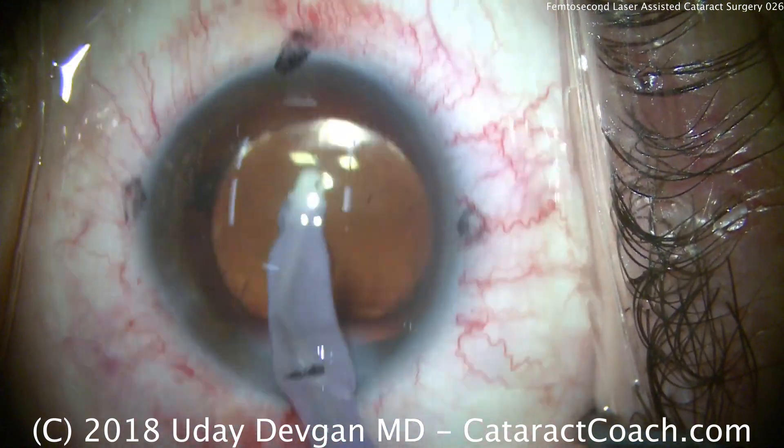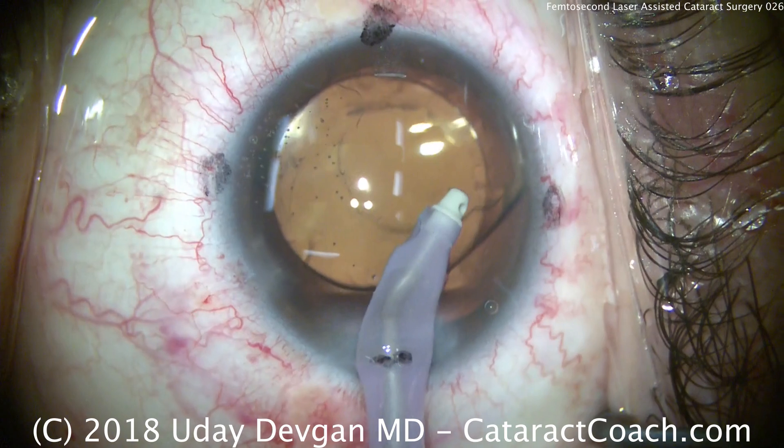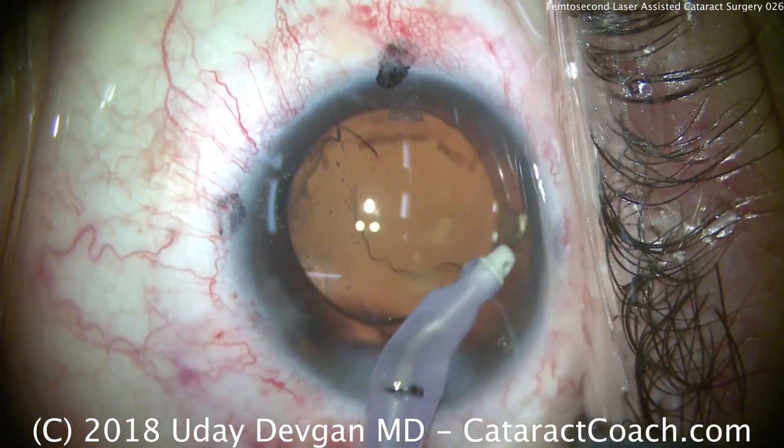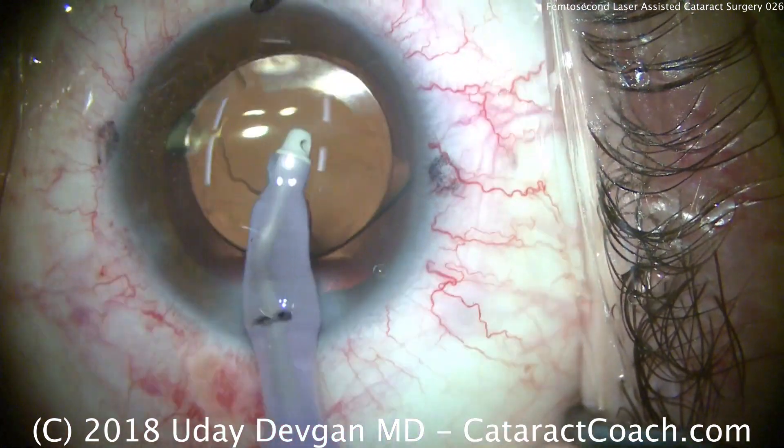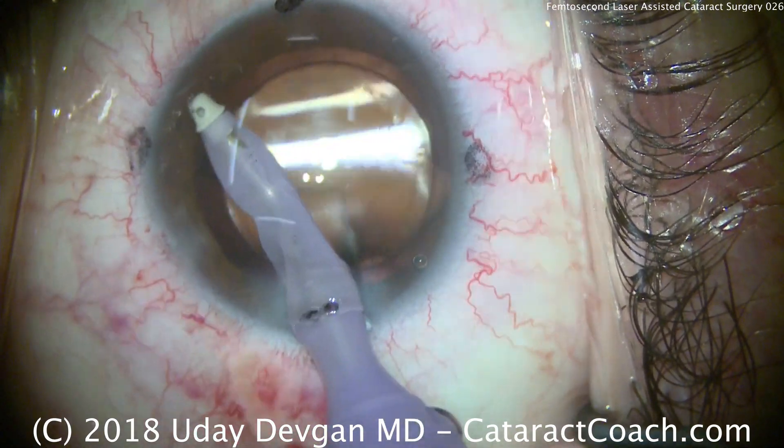The four ink marks visible on the eye are the cardinal meridians, made ahead of time for orientation — particularly important when placing the suction ring on the eye if we're using the laser to create limbal relaxing incisions.